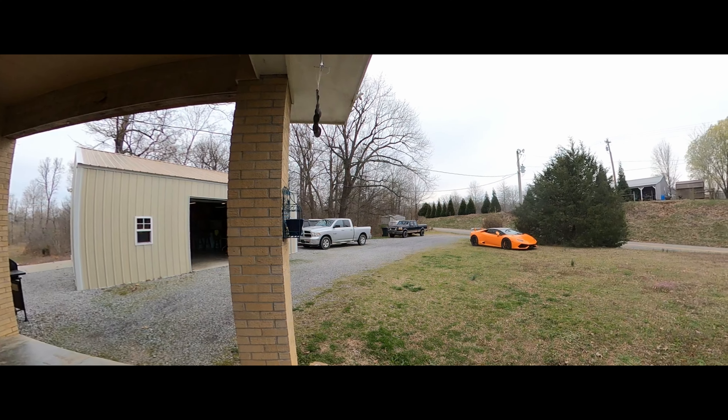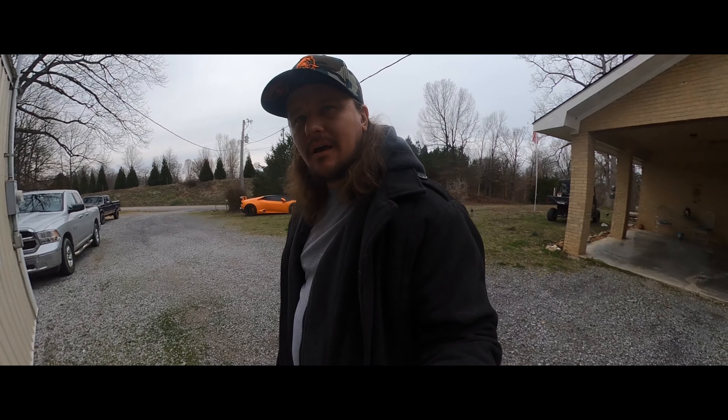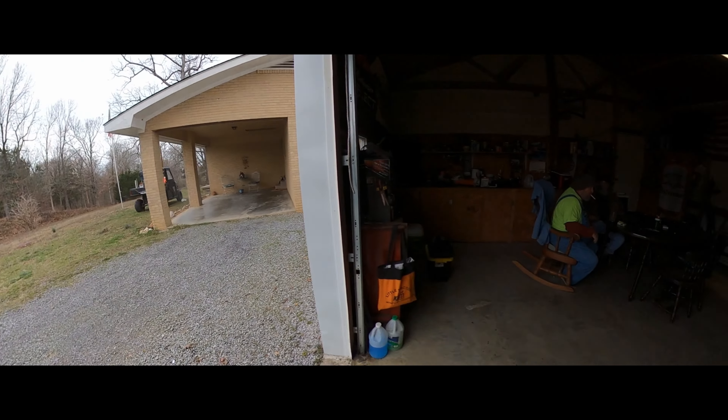Welcome back, everybody — welcome back to Iuka, Kentucky. As you can see, we've got the Lambo just chilling out in the yard where it's been all week. Look at what we got here — Dan Loomis and Daryl Gray. Y'all doing good today? Oh yeah, doing well. Let's get this Lambo rocking and rolling.